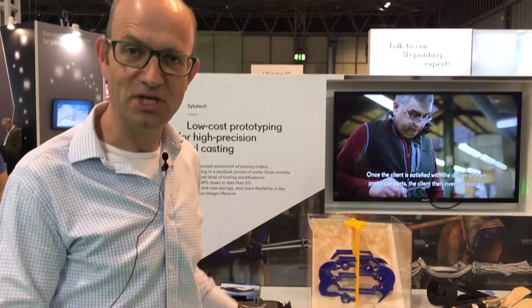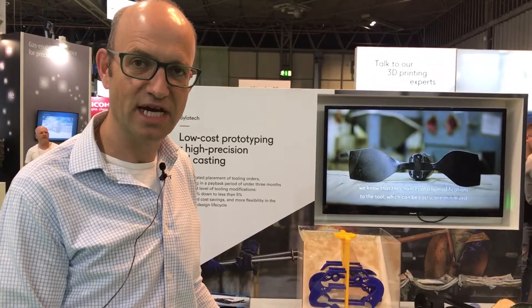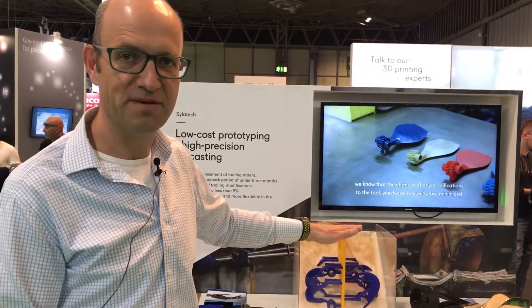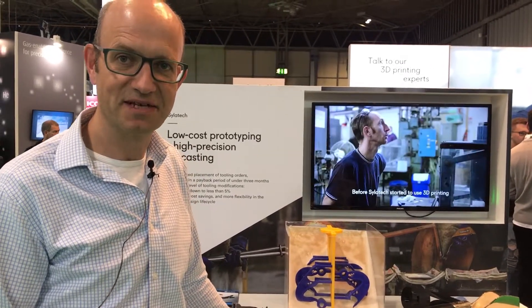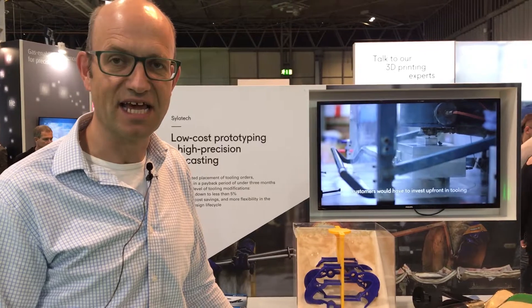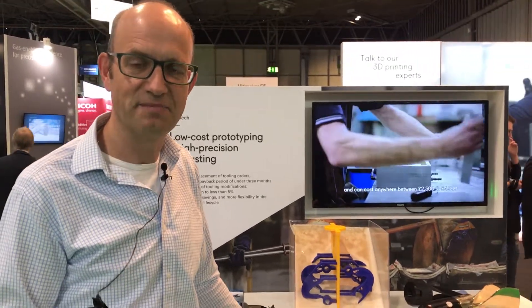Once we've gone beyond the prototyping stage, we would then have the customer invest in tooling — a hard aluminium tool into which we would inject wax and then go through the same process. Our process is a very specialist one in terms of delivering small, lightweight, complex parts and can cast down to 0.5 of a millimetre. We're very heavily involved in aerospace and space applications.